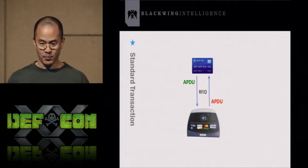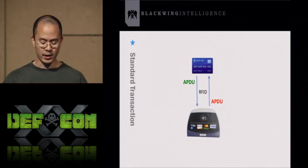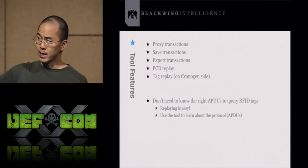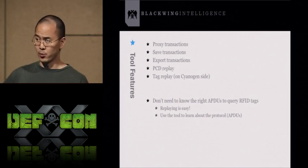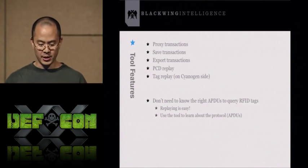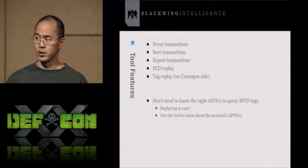Here's a basic example of how an RFID transaction works with a credit card. The credit card communicates over RFID with the reader. The reader sends an APDU to the credit card, the credit card responds, and this goes back and forth a few times. NFC Proxy allows you to proxy that transaction, save it, export it, replay the requests the PCD made, and replay the responses the credit card gave. That last feature requires the special CyanogenMod code. Note: none of the saved/exported data is encrypted, so store credit card information at your own risk. This tool lets you query RFID tags without needing to know the right APDU — you can reverse engineer the protocol by looking at the stored transaction.